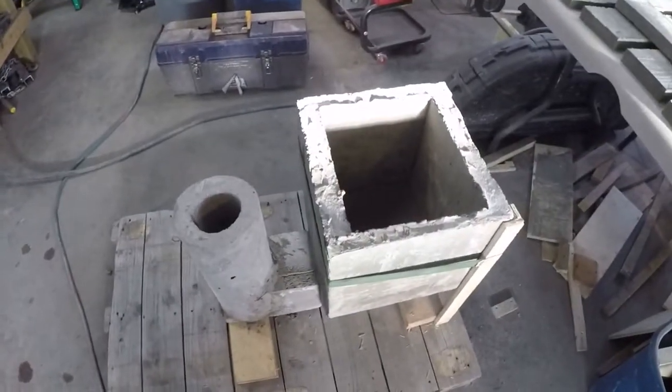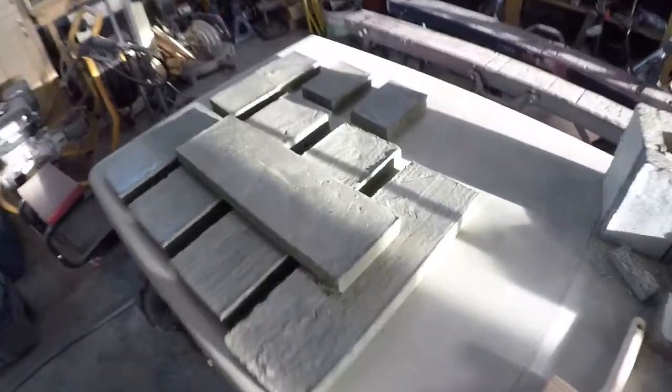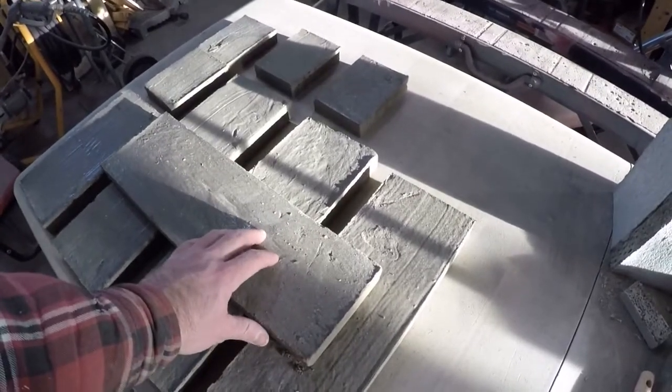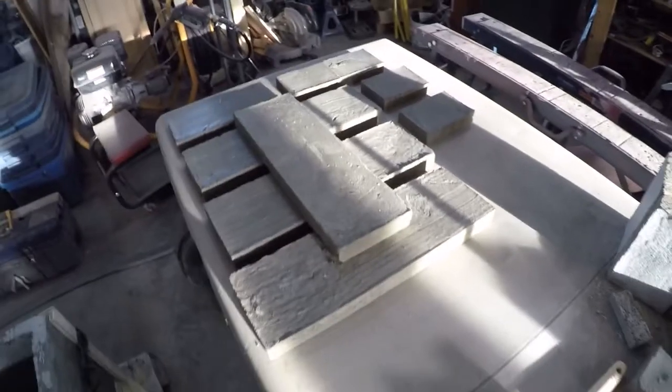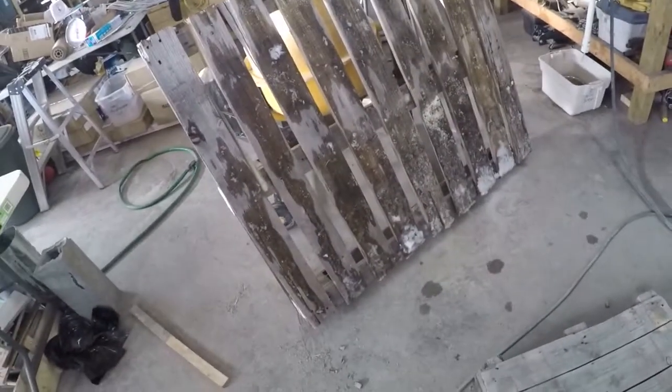I was going to do this one, but in the meantime I'm getting ready to build another whole assembly. I've got some molded concrete here and I'm going to start assembling. I'm going to move this over to this pallet once it warms up and thaws out.